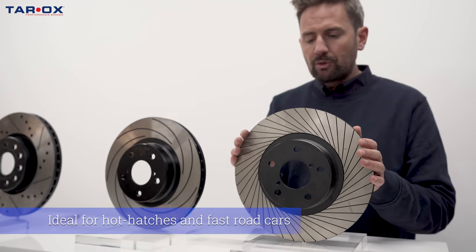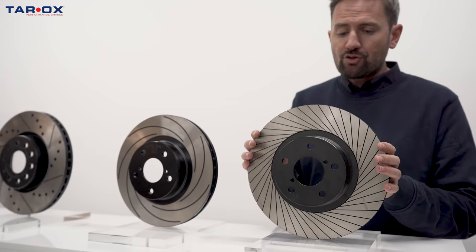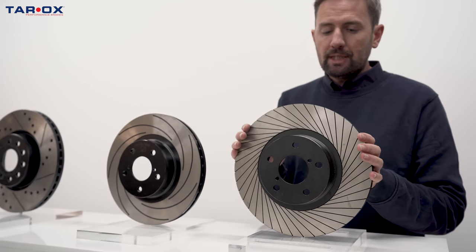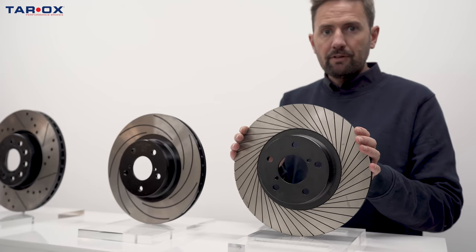It's great for hot hatches, road and fast road work. We don't recommend it for track use because it's not as strong as the other two discs. It's really for lighter, fast road cars rather than track cars.